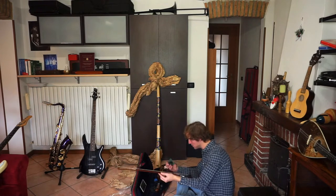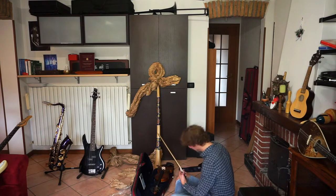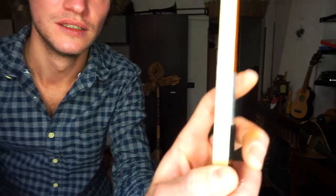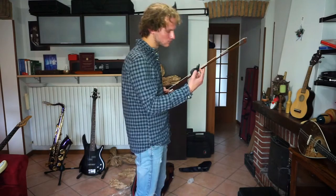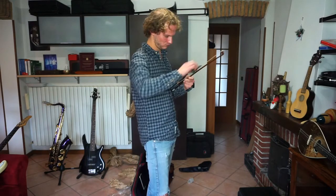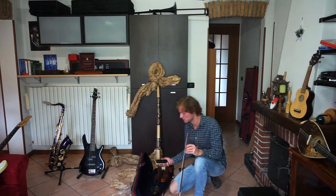I can see no difference in this thing here, and no difference here. Oh yeah, it's happening. As you might notice, it's starting to get white and powdery. First part done, let's move to something else.